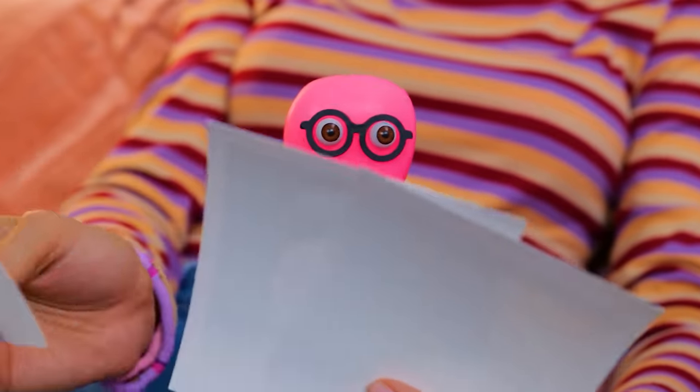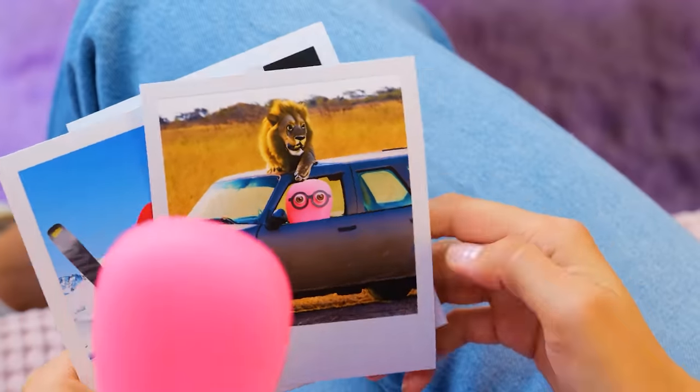I remember that! We pranked Roger! And that time we went on a safari. It was a blast!